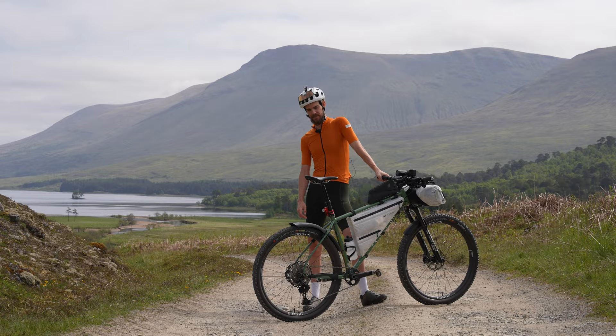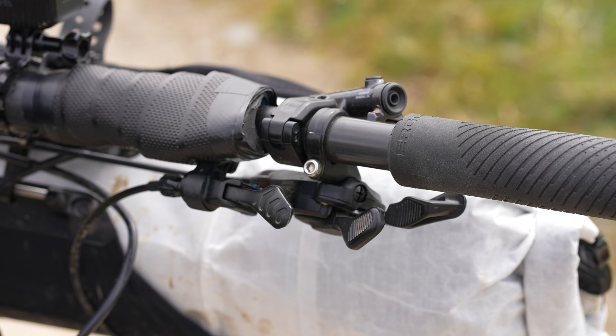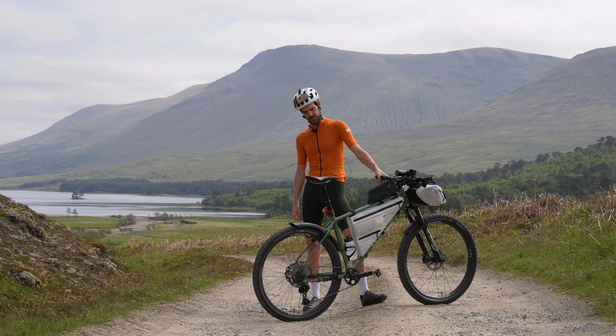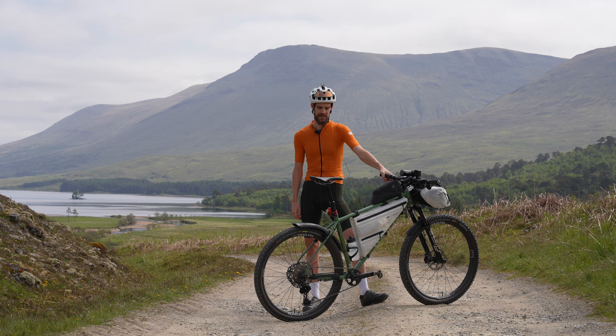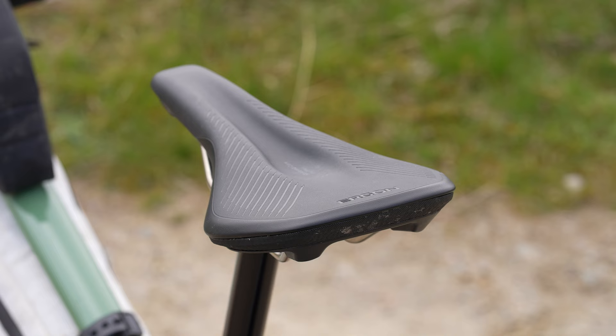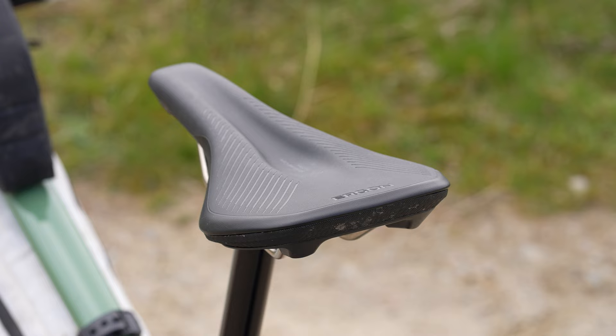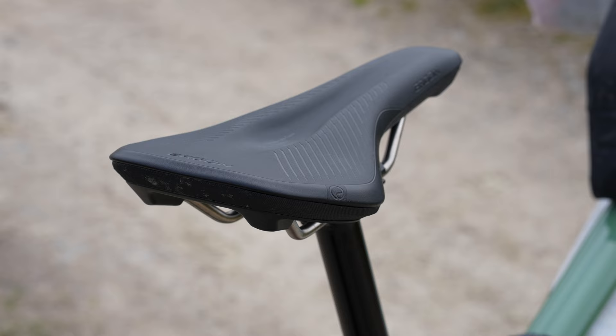I'm also running a dropper seatpost, and there are two reasons for this on the Highland Trail. The first is there are going to be quite a lot of steep rocky descents — it's just easier to get the saddle out of the way, hang over the back a bit more, and it gives you more control. The second reason is I'm going to be getting on and off my bike a lot over the next three or four days, so dropping the post saves energy over time. The saddle is an Ergon All-Road Core — it's got a foamy layer and it's quite comfortable, at least on the two rides I've done before this event.